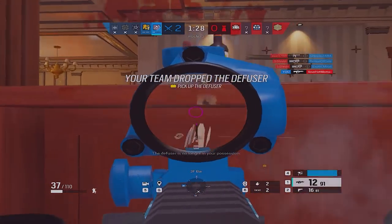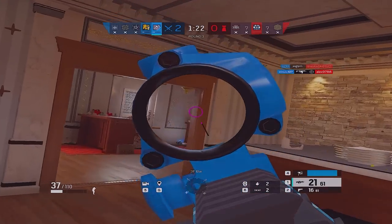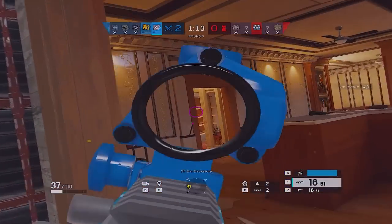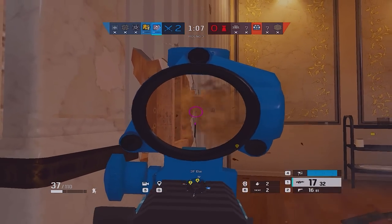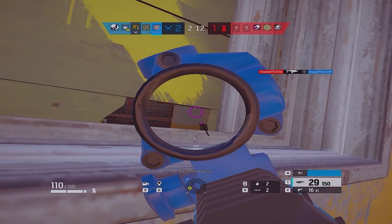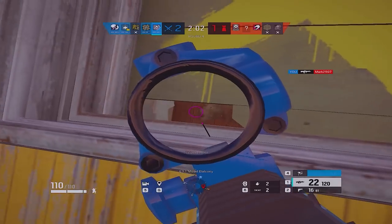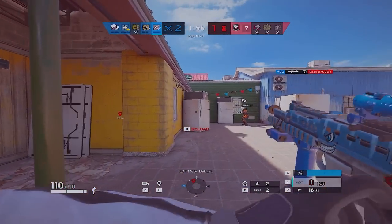There is no longer in your possession. Op 4, last operator standing. Yeah, last one's a garage pink, two crouched, pushing up to the doorway. Moved out the door right now. That's Jager dead, I'm sure. Oh, that's someone dead. That's someone else dead. That's someone else dead.